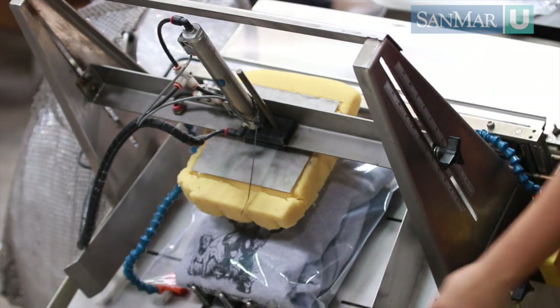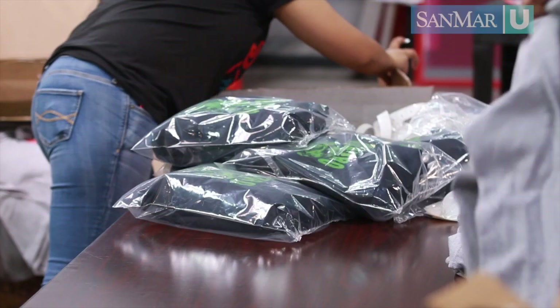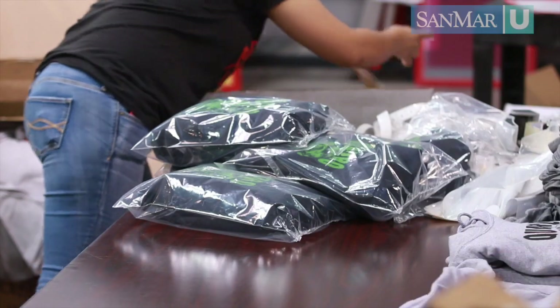Once all the shirts are printed, inspected, and counted, they may be put into printers' fulls or dozens and boxed, or they may be sent off to be tagged, bagged, stickered, and kitted for retail or special events. As you can see, there's a lot that goes into screen printing, and you may be thinking a little bit differently about that favorite t-shirt now. This is truly an art form — it requires a tremendous amount of skill and experience to be done well.